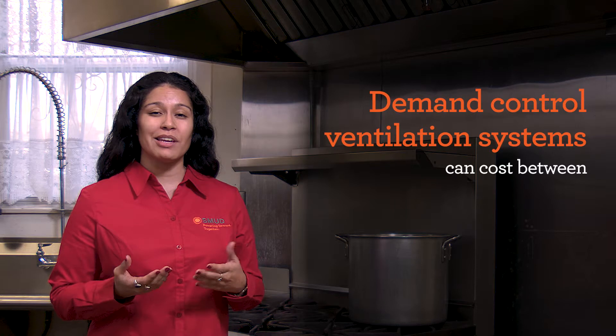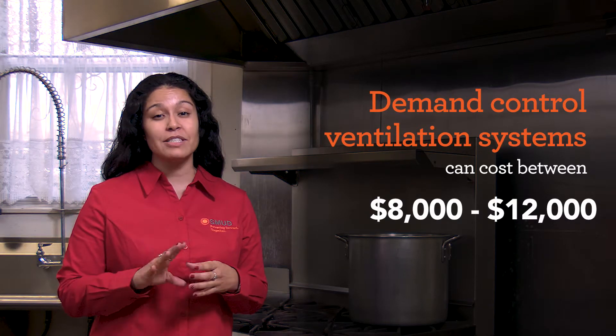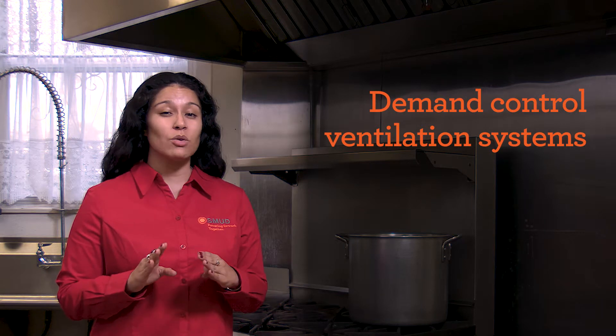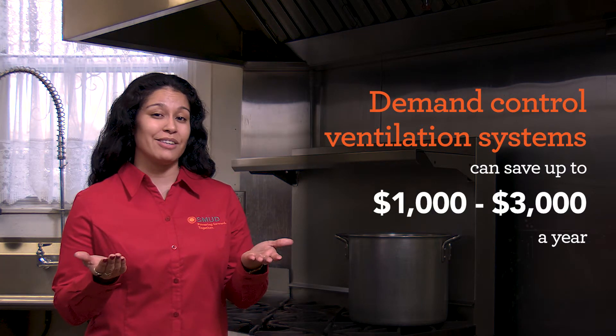However, installing a new demand control ventilation system can get a little pricey. For a typical restaurant, it usually comes in between $8,000 to $12,000 for the new system. The savings that you can expect are also a little wide, but those fall within $1,000 to $3,000 a year.